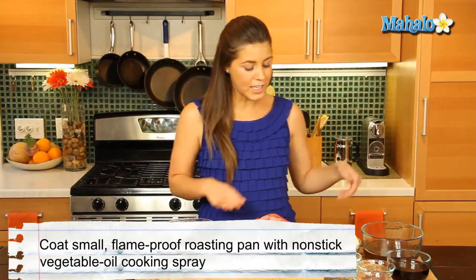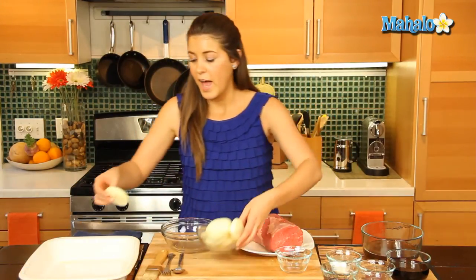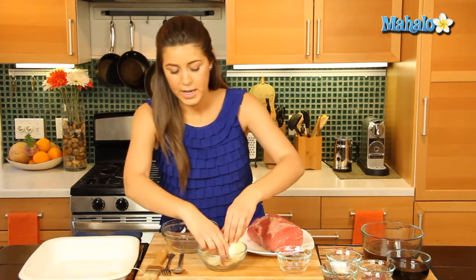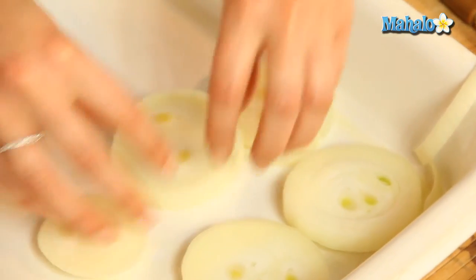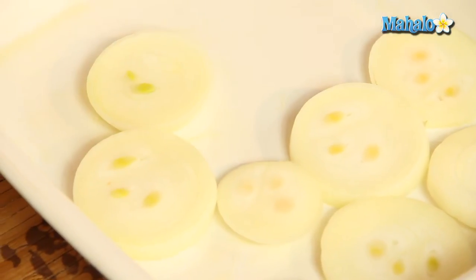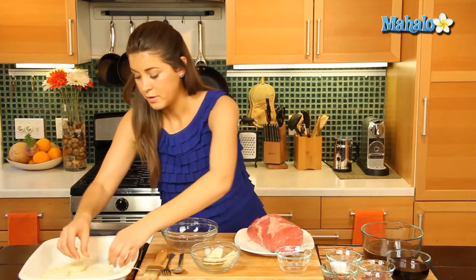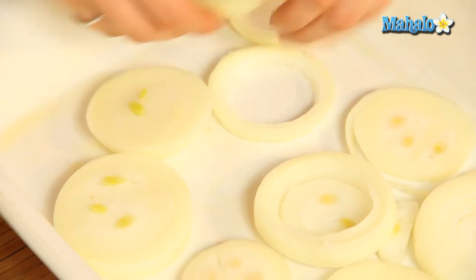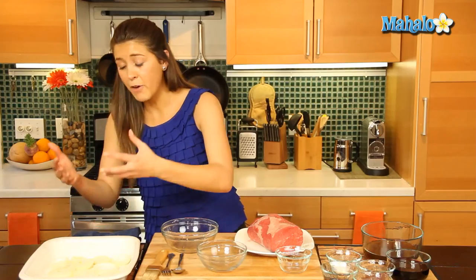So first things first, let us get our onion rings and place them down on the bottom of our roasting pan. These are going to tenderize and cook first and just give a great flavor to our beef. The onions will also elevate our beef to keep it off the bottom of the pan so it cooks evenly.